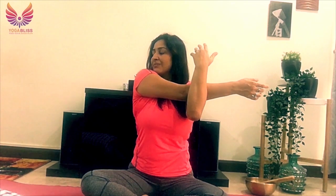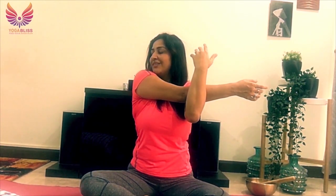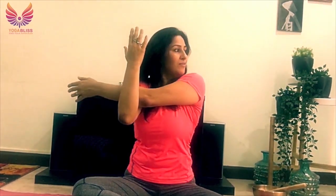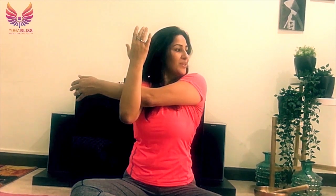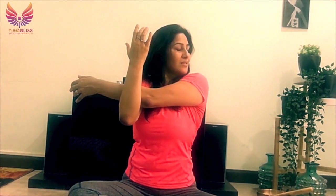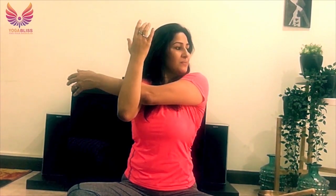Let's do another shoulder stretch. Take your right arm, looking right, hugging your right arm in and releasing the right shoulder. Breathing. Gently come back to center, then change — left arm, rest on your right arm, left arm to your right, and then you're looking to your left. Breathing. Staying here for a few more seconds, then gently return to the center.